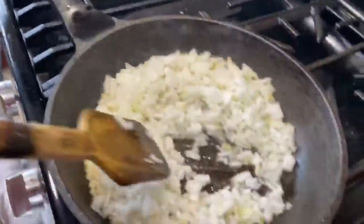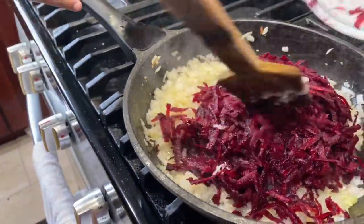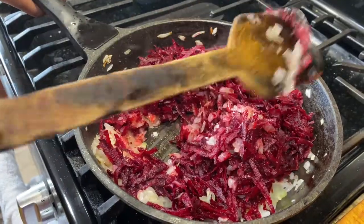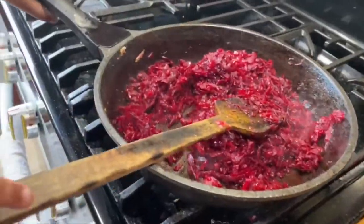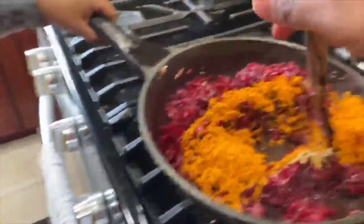Sauté until it gets soft and brown. Now add the beetroot and cook for two to three minutes until the raw smell goes out. Then add all the masalas and sauté for a minute to get all the flavor.